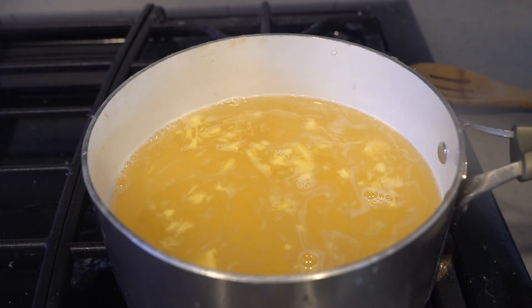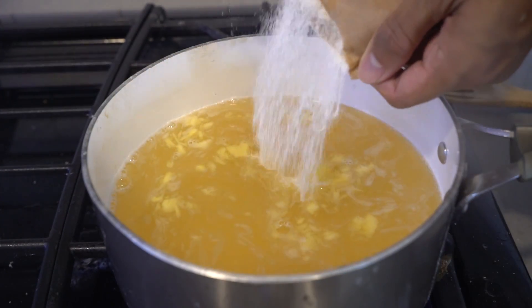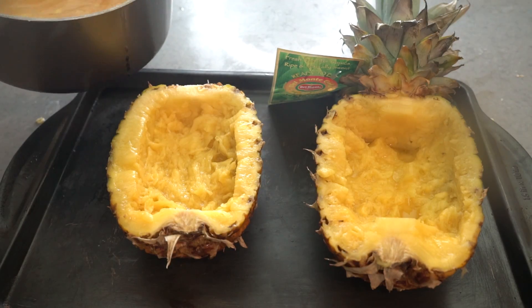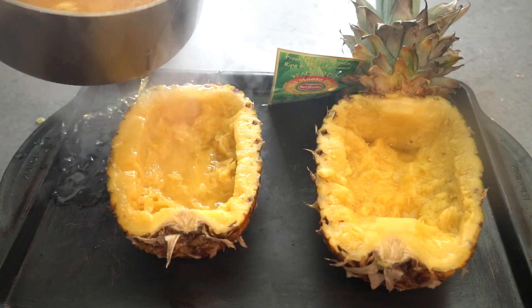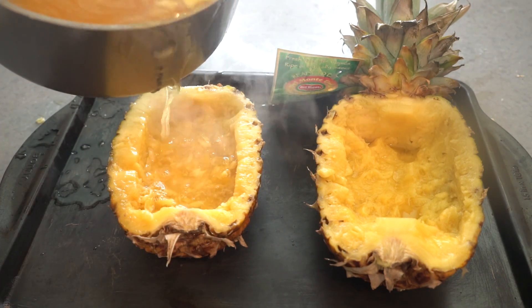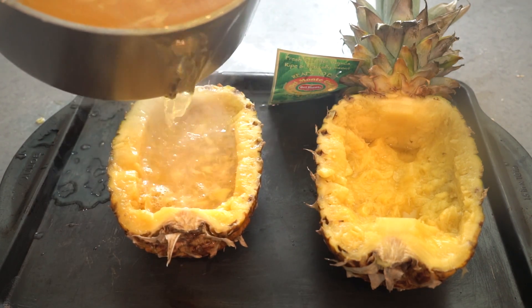I'm going to add some lemon jello — put the lemon jello in and pour your lemon pineapple jello. This does not have an easy pour. Lemon pineapple jello, just bam, right into the bottom of the pineapple.